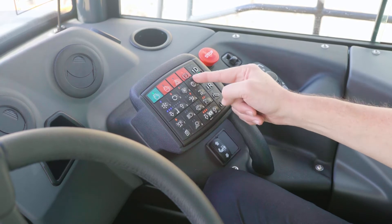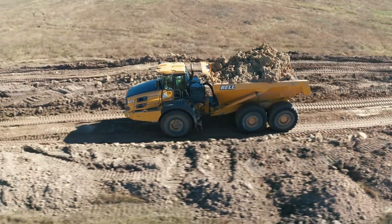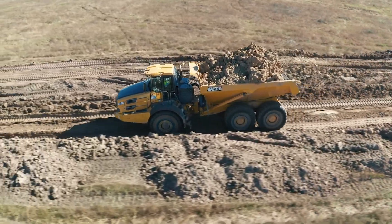Here we have the gear hold button. This is a convenient feature if you don't want the automatic transmission to shift up or down. You can press this button and it will maintain the gear.